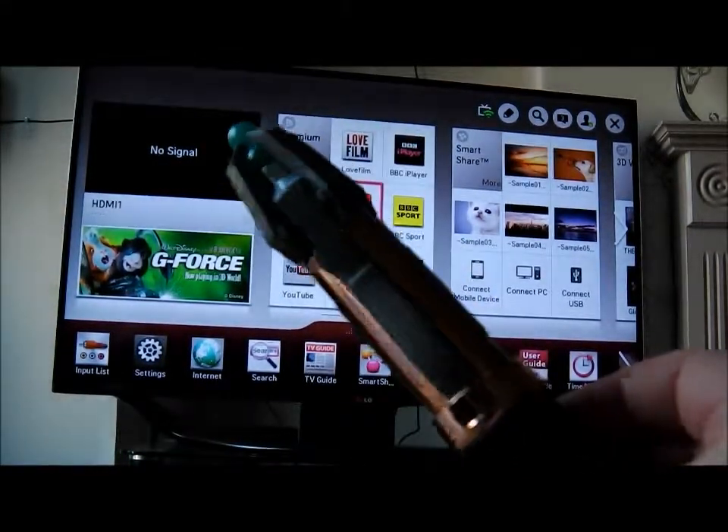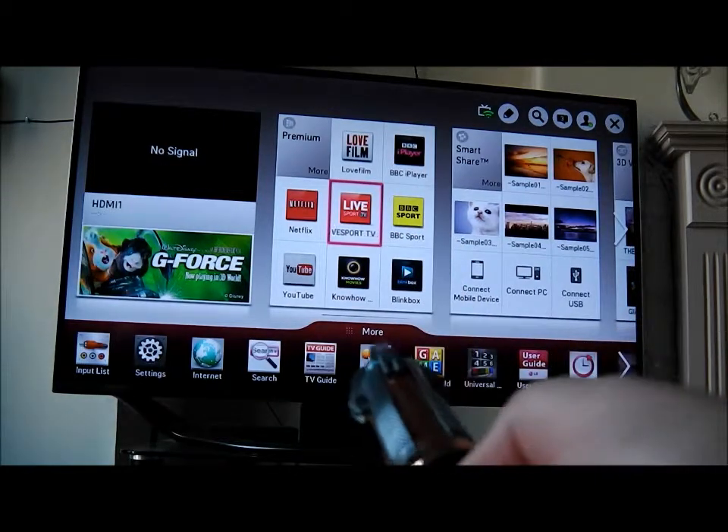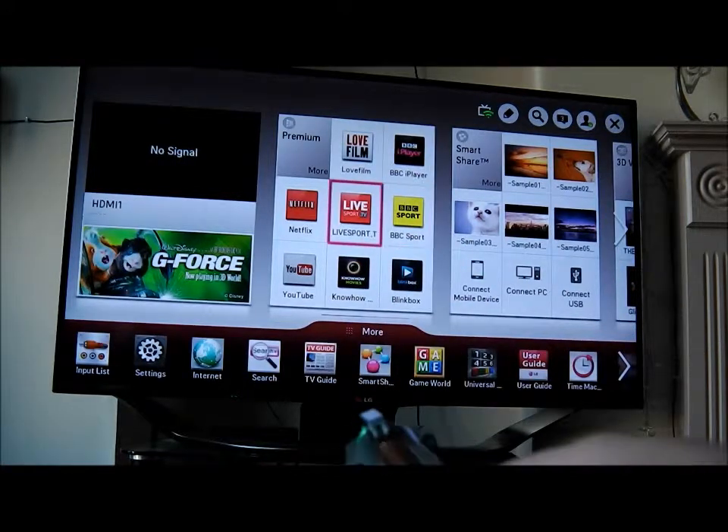This is a very quick demo of the Doctor Who Sonic Screwdriver Universal Remote, and this has been programmed into an LG Smart TV. So I'm on the Smart TV menu, and I can now navigate around, no problem.